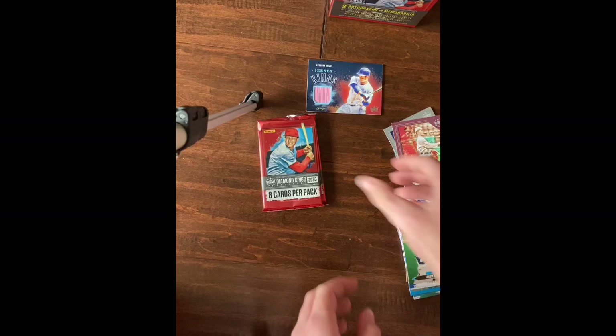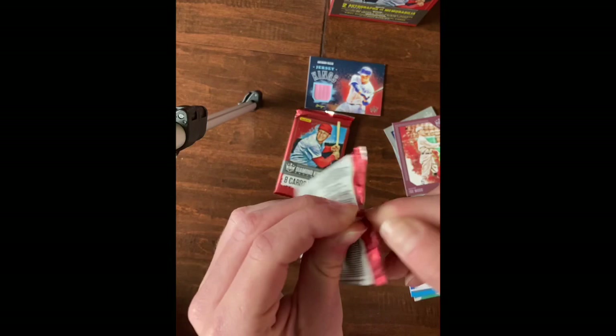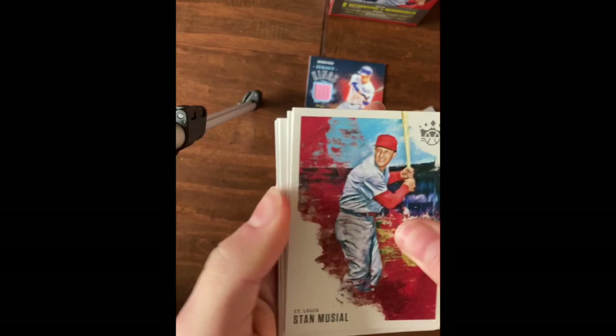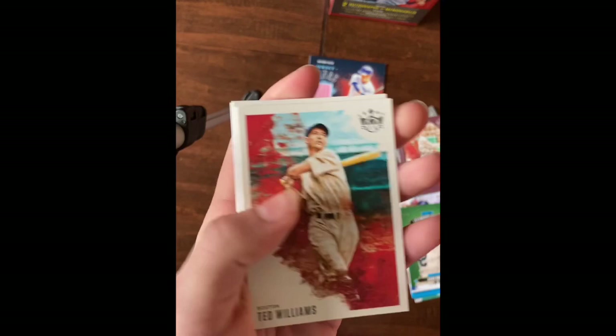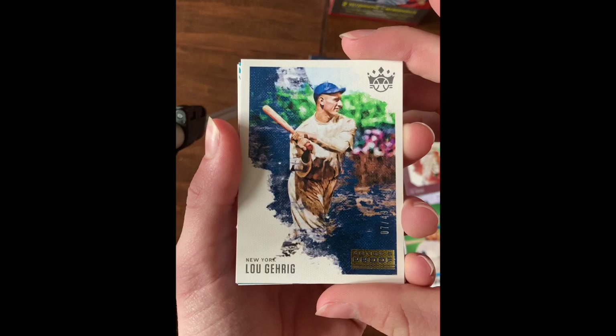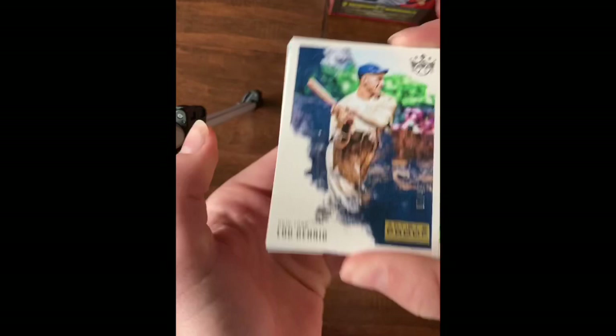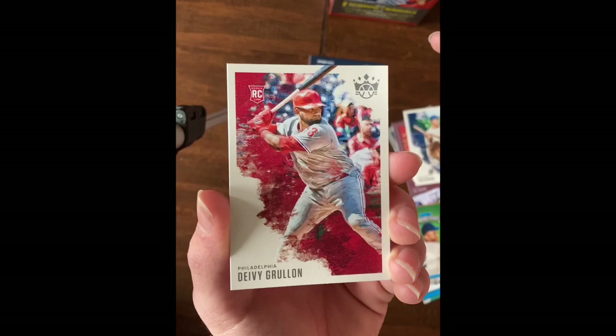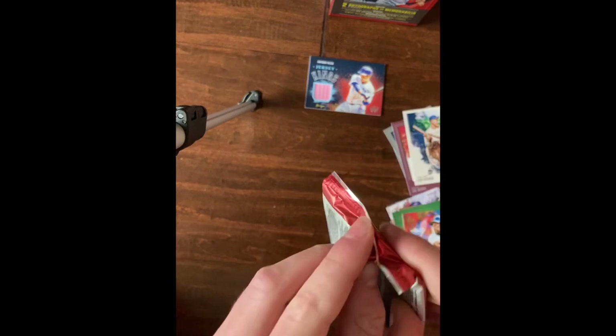Two packs to go - there should be another memorabilia or autograph in there. Stan Musial, Ted Williams, Edwin Rios rookie, Mel Ott, Sam Hilliard rookie. Lou Gehrig Artist Proof, seven of forty-nine - nice! Aficionado Kirby Puckett, and Yordan Alvarez rookie. Last pack - hopefully we've got the last autograph or memorabilia in there.